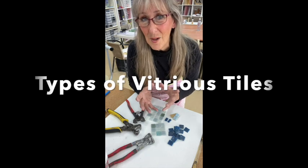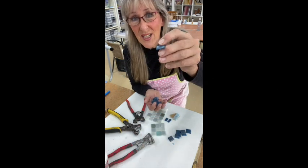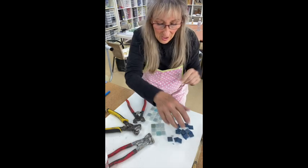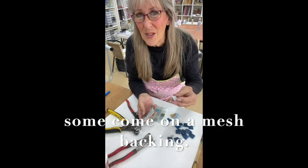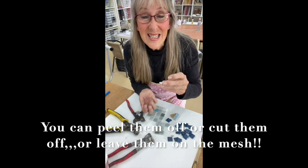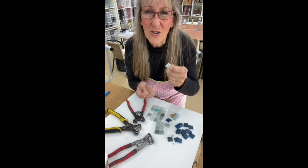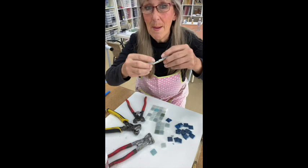A lot of people have these tiles and they come in a variety of ways. They can come loose in a bag with no backing — the front is nice and smooth and the back is textured. Just remember there is a front and back to these tiles. Some of them can come on mesh. These ones are easy to pull off, but sometimes when you buy them they are really sticky on the mesh, making it difficult. You can still use them on the mesh — you don't have to pull all the mesh off, so don't panic.